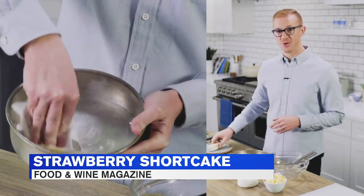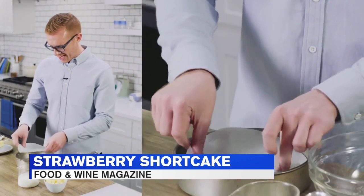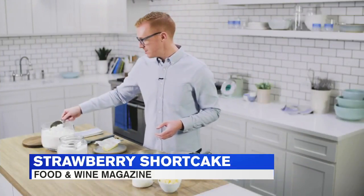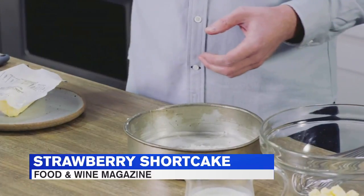To get started, I'm going to grease and flour the baking pan, take a round of parchment paper and line the bottom, then grease the paper again and dust it with a little bit of flour. This, along with the butter, helps to create a non-stick layer.